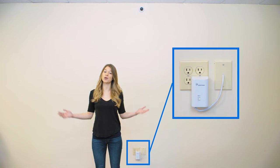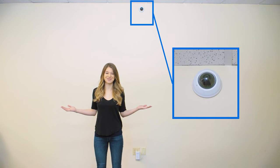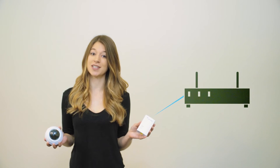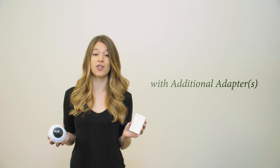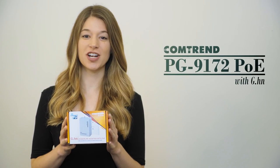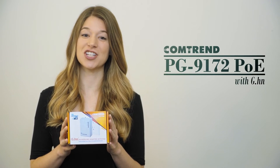When we're done, the network will look like this. Power line adapters become Ethernet extenders. The first adapter is connected to the switch or router, while additional adapters are connected in front of other devices like a phone or camera powered over Ethernet. We'll be using Comtrend's G.HN power line adapters for the installation.